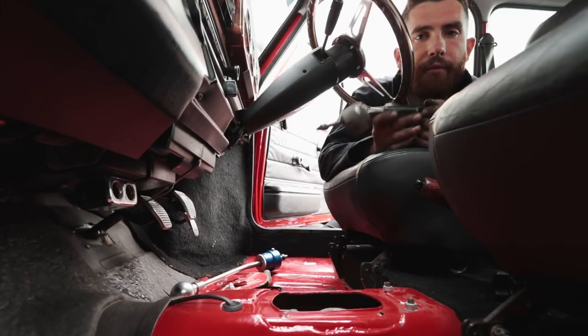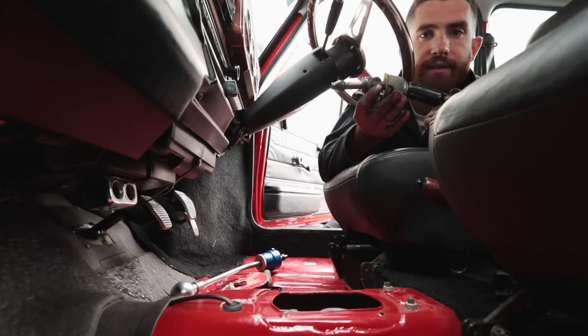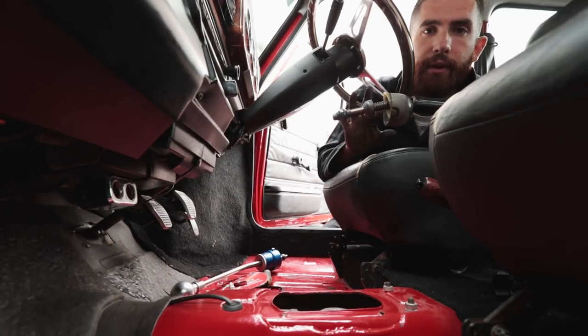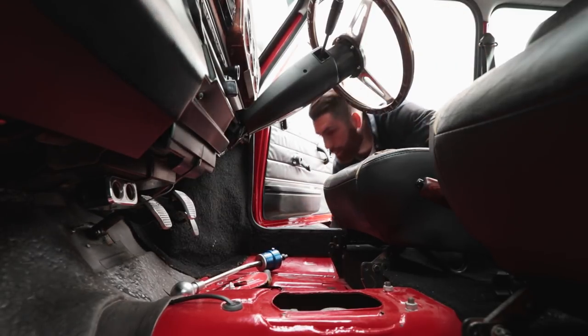On some aftermarket shifters that aren't the KAD ones, you're going to need to reuse some of the parts that come on the stock shifter. With the KAD one, however, it replaces the entire assembly, so you can pretty much just throw the old one away.